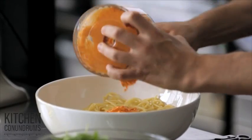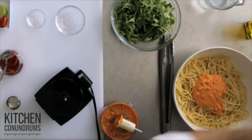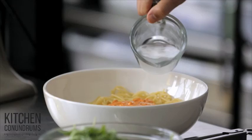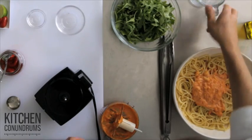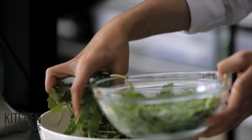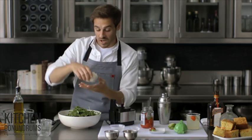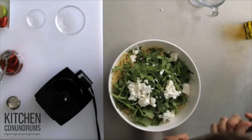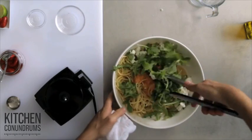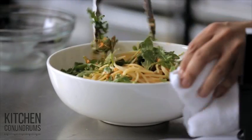I have eight ounces of spaghetti. I'm going to add a little bit of pasta water that I reserved from cooking the pasta — about a half cup of that starchy liquid — three cups of baby arugula, and three quarters of a cup of crumbled feta cheese. And I'm just going to toss this together. What's really nice here is that the pesto paste is really creamy. This looks delicious and it smells great.